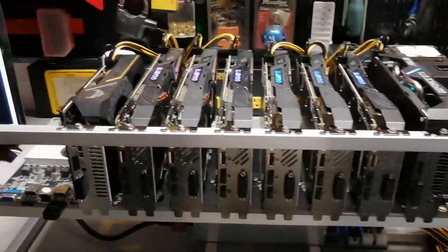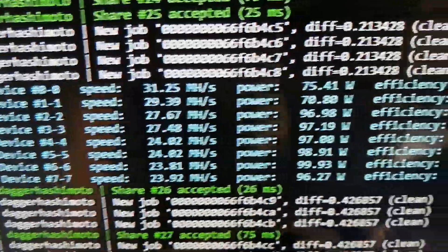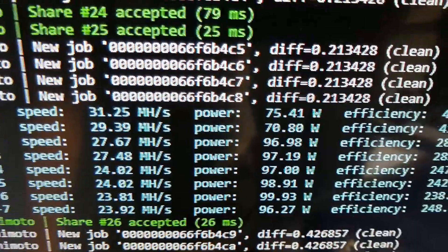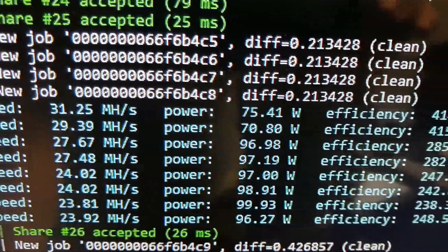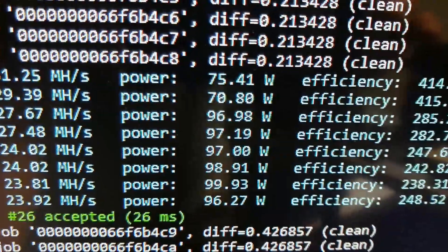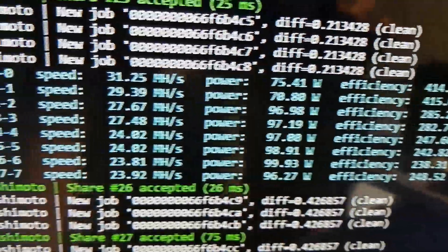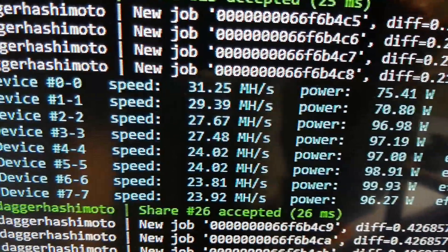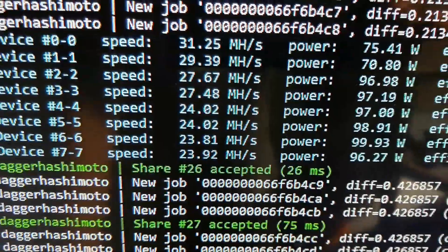Okay, it works! You can see right there the two 1660 Supers — that's 31 and 29 megahash — and they draw around 75 and 70 watts respectively. That's really efficient.